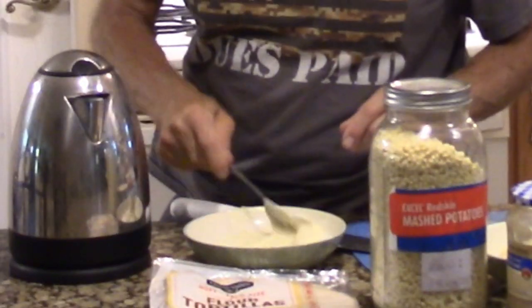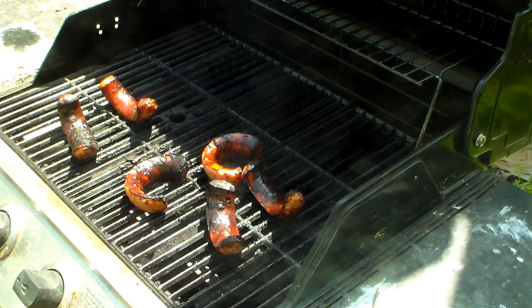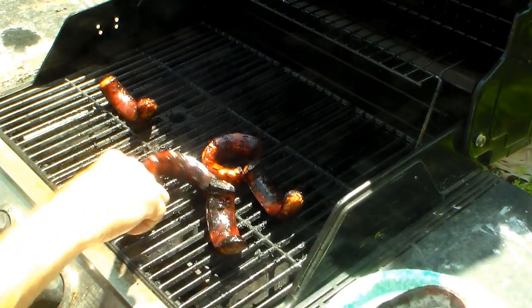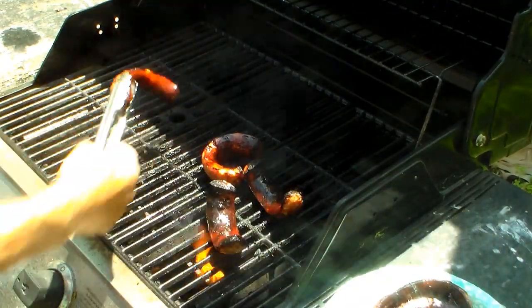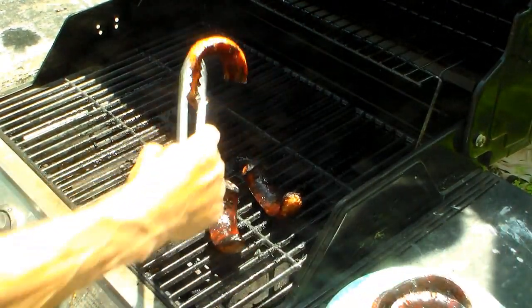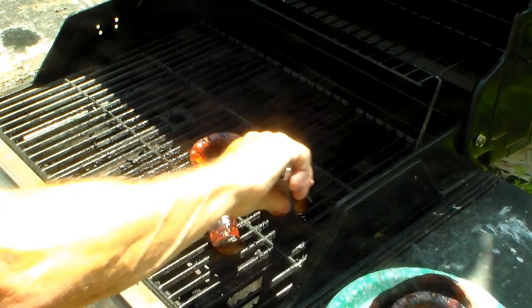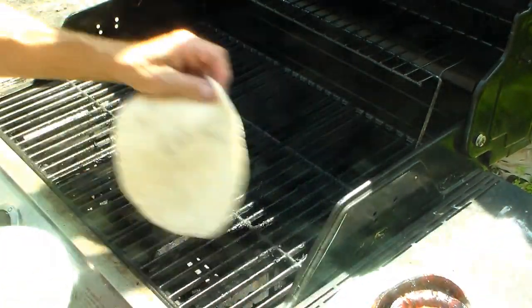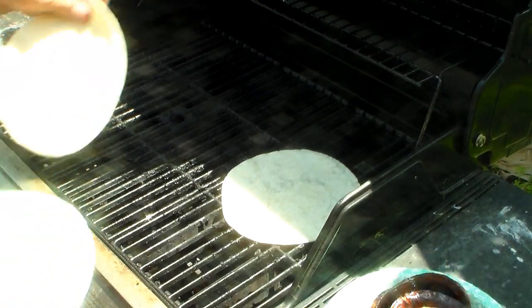While that's cooking, I'm going to check on my kielbasa. Just the way I like them — slightly burnt. Or, as my dad would say about his toast, he likes it scraped. The only reason it's burned is I'm going to attribute it to turning the cameras on and off. Okay, the taco shells — we're going to heat them up on the grill.